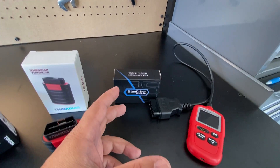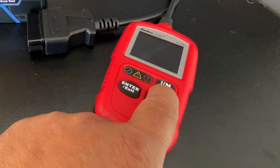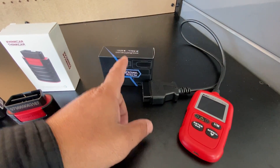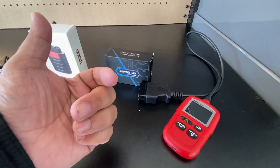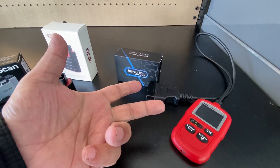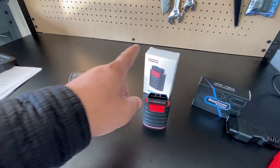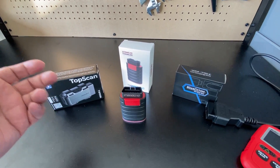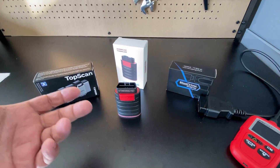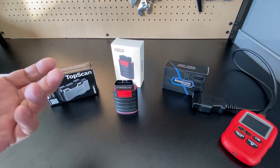So the BlueDriver to me is just an OBD2 reader, but it has one thing I really love: the inspection monitors. You'll see the label 'IM' which stands for inspection monitors, and the BlueDriver does the best job out of all three at representing that data. It shows pending codes correctly, permanent codes, and stored codes. The other two have no issues with stored codes, but I cannot pull up permanent codes on those two scan tools.